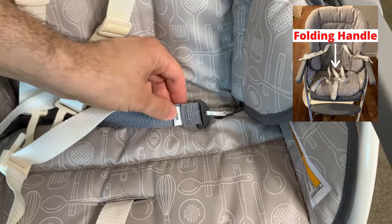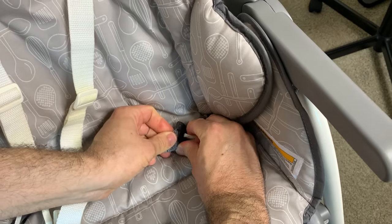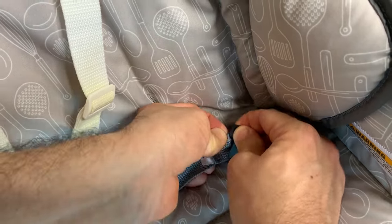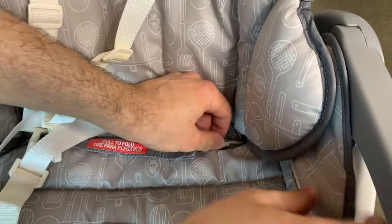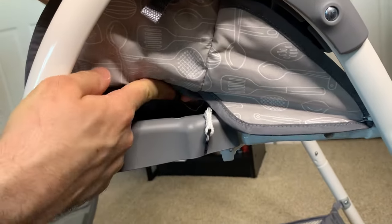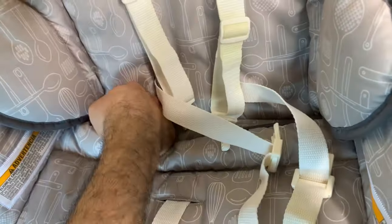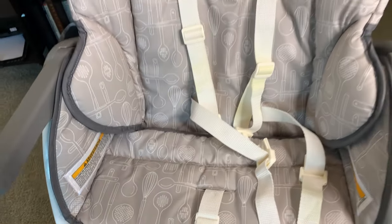First let's start with the folding handle. This buckle has one long side and one short side — if you pull it a little bit you'll see a small gap, and once you pull it off the short side it comes off. Now the handle is off. Take this string and pull it down through here — there's a little slit in the chair cover that you pull it through. There's also one on the other side, so you push the string through the slit and pull it out the other side. That's the folding handle.